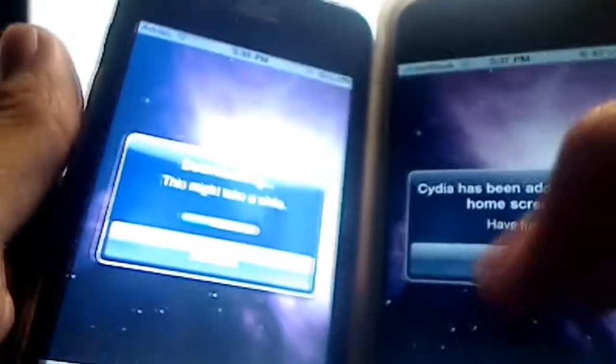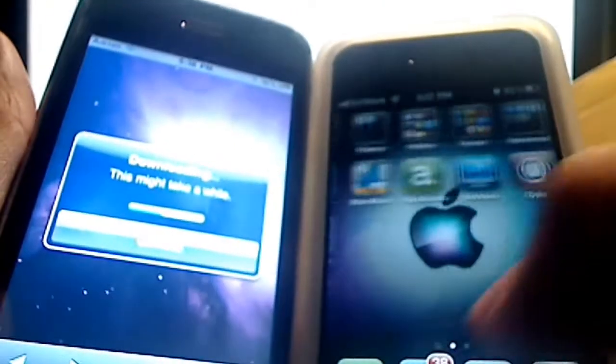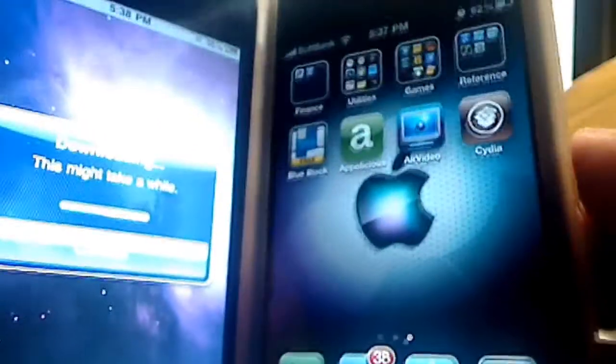And you should be jailbroken. After that it'll say Cydia has been added to your home screen — have fun. Hit the home button and scroll over, and surely enough there Cydia is on the iPhone 4.